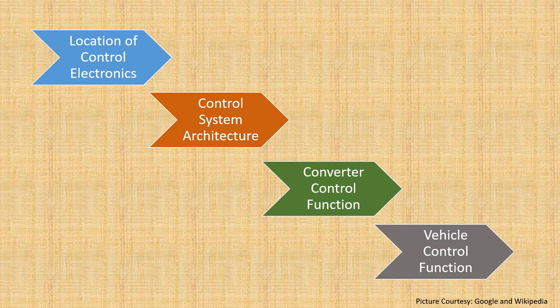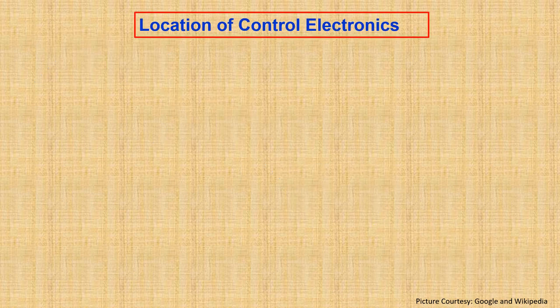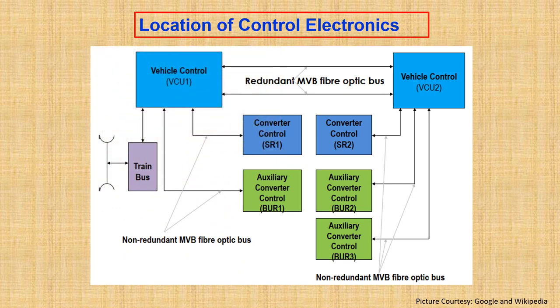First, let's look at the location of the control electronics. Control electronics uses a distributed architecture and the electronics are kept in various places in the locomotive. There are two units called Vehicle Control Units — VCU1 and VCU2 — responsible for input/output, control functionalities, driver interface, and diagnostic features. Then we have the converter controls, which take care of main power generation to the traction motor. Next are the auxiliary converters — in a three-phase electric locomotive we have three auxiliary converters, which handle auxiliary functionalities such as traction motor blower, oil cooling unit, and machine room blower.